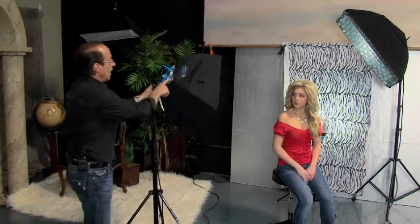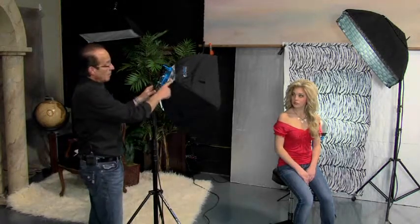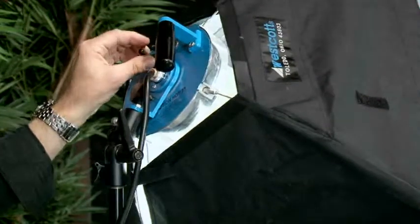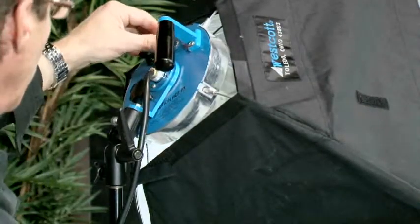What it actually is, is a fixture, and you just mount your softbox right into that fixture and then you can turn on different amounts of bulbs to control how bright you would like the light to be. If you're a photographer who's been in this for a long time or you're just getting started, I would encourage you to really try this because it's really one of the greatest things as far as lighting goes on the market today.